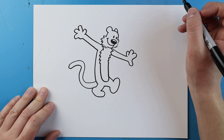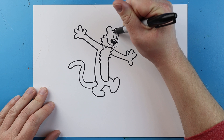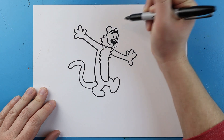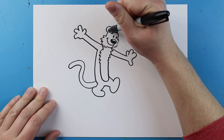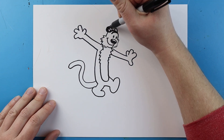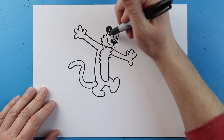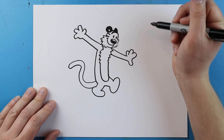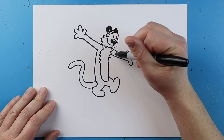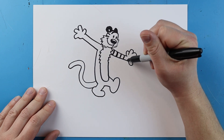Starting on his head I'm going to make a nice big black line for one of his stripes, and I'll put another one back here. I'll draw a little upside-down U-shape for his ear and color that in. I'll add a couple more stripes on the head, then add some stripes going down the arm — about five stripes on here.